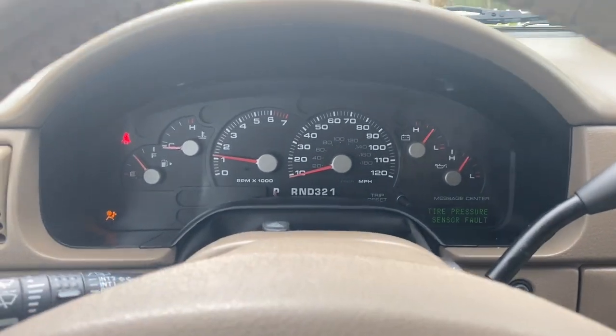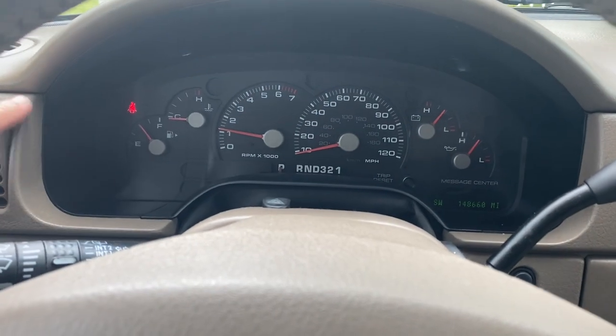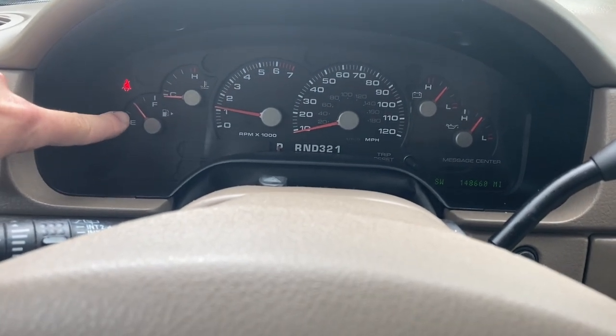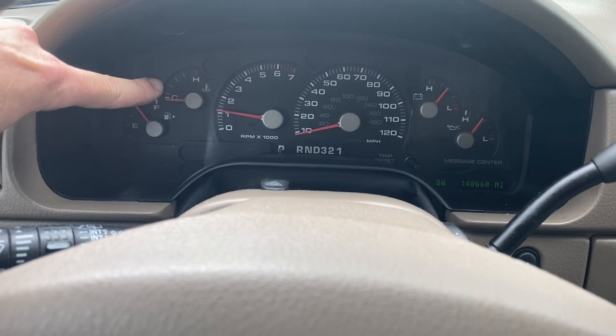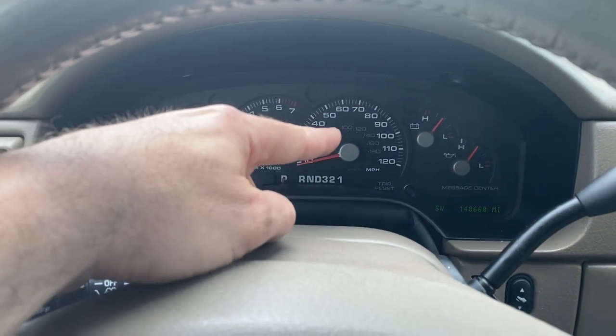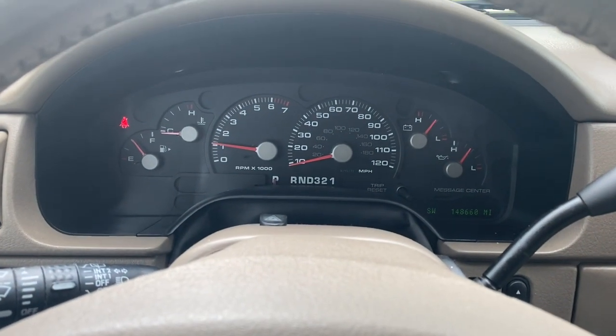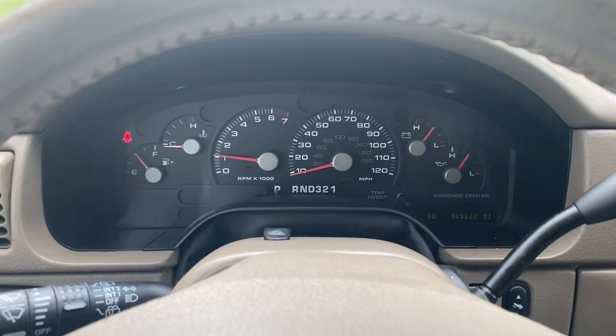On the gauge cluster you've got your fuel gauge, water temperature gauge, RPM gauge, miles per hour, battery, and oil pressure. Pretty basic display for this Ford Explorer.